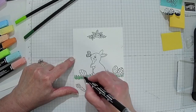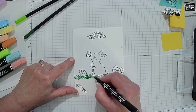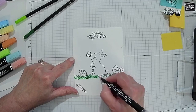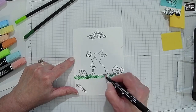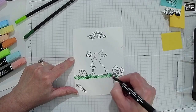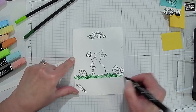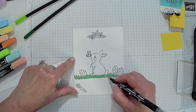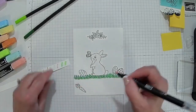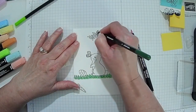I could have started with the eggs first, but I at least want to get my grass going to see how it's going to look. Because even though I didn't stamp in some places, I can take my blender pen — and since we're using watercolor pencils, this blender pen will allow me to go and do what I want. When I get through this, I will photocopy this and make three copies. I usually leave one behind.